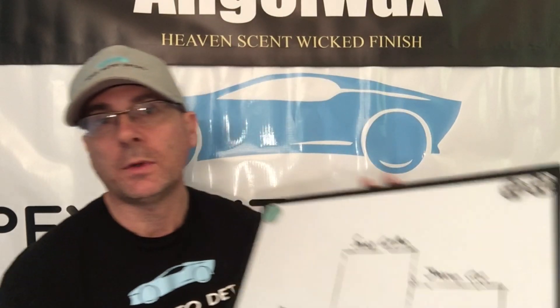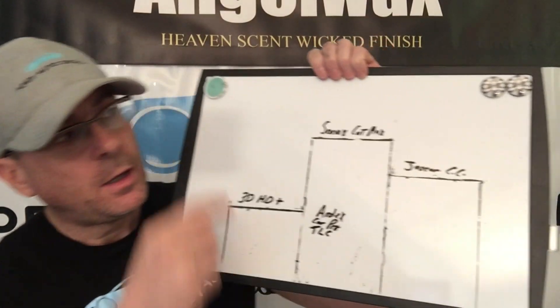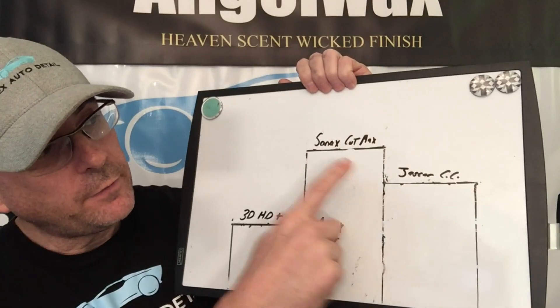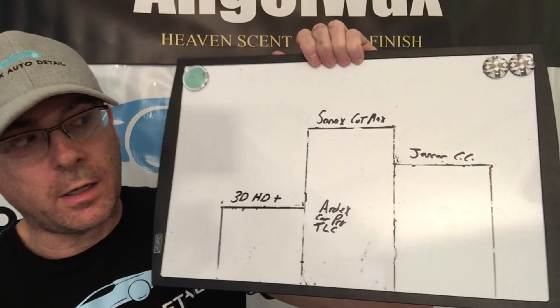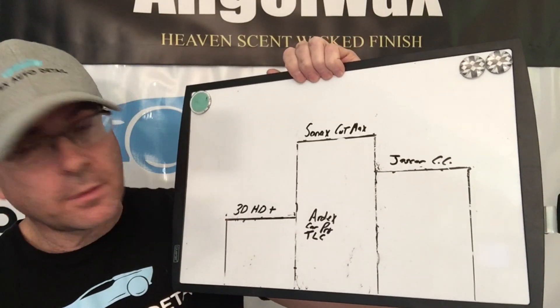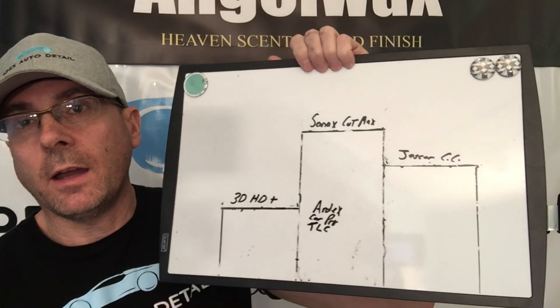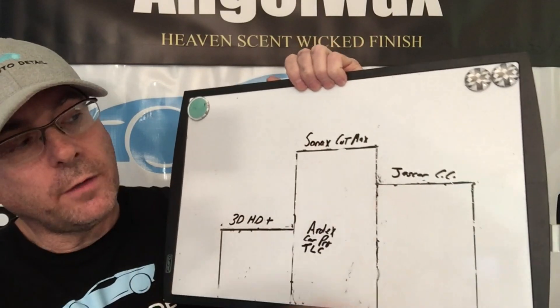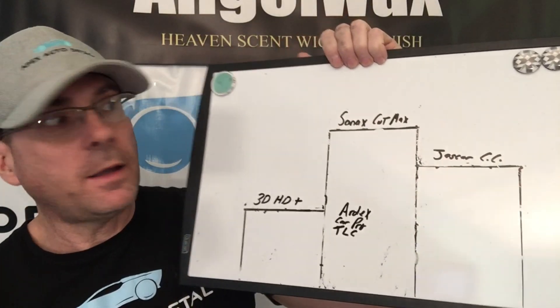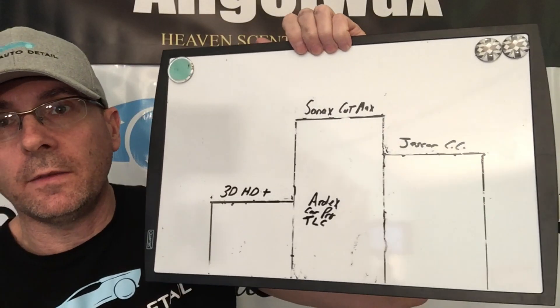So this is how the standings will remain until next time: Sonax CutMax in first — an excellent compound — and very close, the Jeskar Correction Compound. Then we have the 3D HD Plus, Ardex, CarPro, and Last Cut in the honorable mention. All six of these compounds are incredible and I would not hesitate to use any of them. Brian from Apex Detail — catch you in the next video.